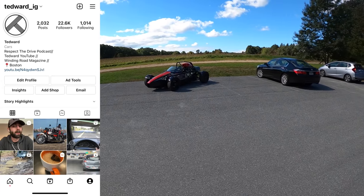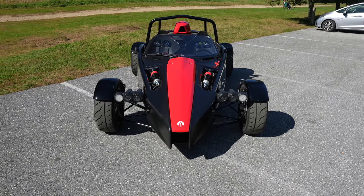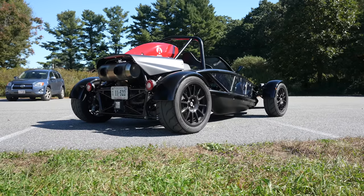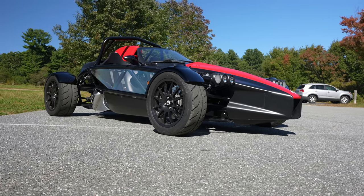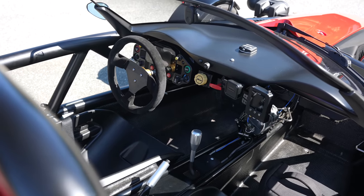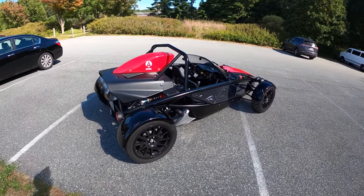Welcome back, I'm Tedward, and today, thanks to Ace Performance in Tewksbury, Massachusetts, we're driving the Ariel Atom 4. This thing is absolutely violent and crazy, and I could not be happier. It's powered by the Honda Civic Type R four-cylinder turbo, which in this car makes 350 horsepower with the additional performance package, which includes a limited slip differential.